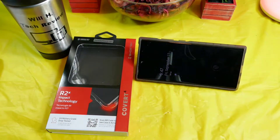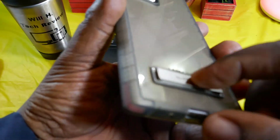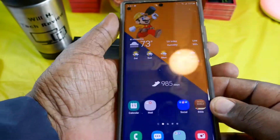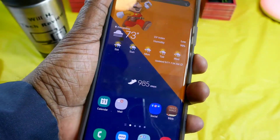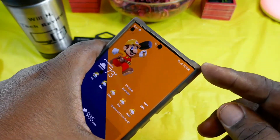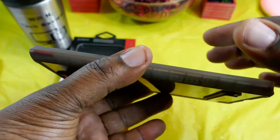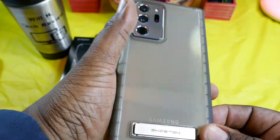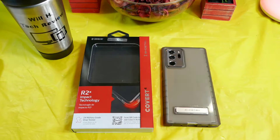So if you wanted to sit it and watch Will H Tech Review, you definitely could. It feels pretty sturdy — the kickstand feels like it's magnetized, so when you snap it back it snaps in place. The volume buttons are nice and tactile, and the power button works great. On the corners they are raised a little bit for drop protection, and you have raised edges so if you set it face down you're not going to be scratching your screen. This is the Covert Ghost Tech Case — link will be in the description.